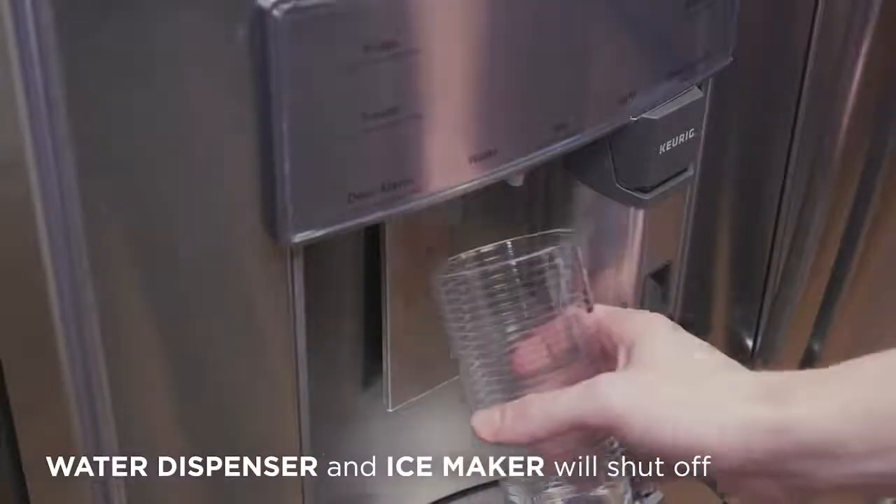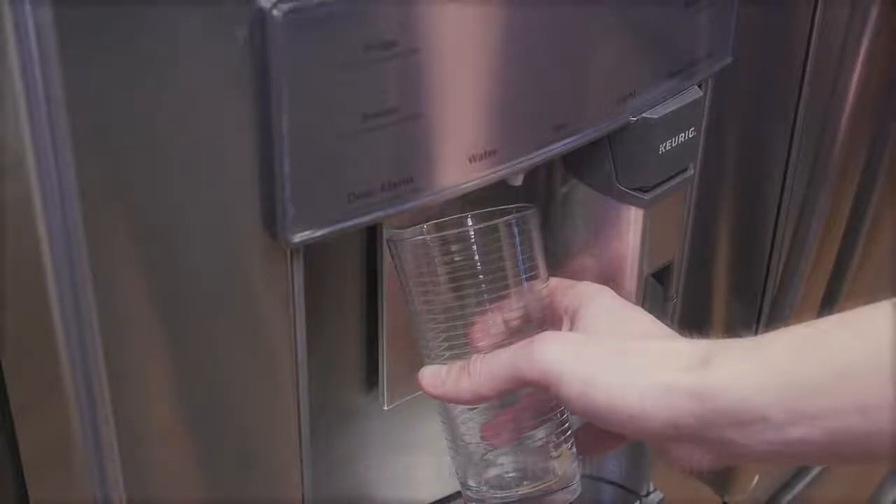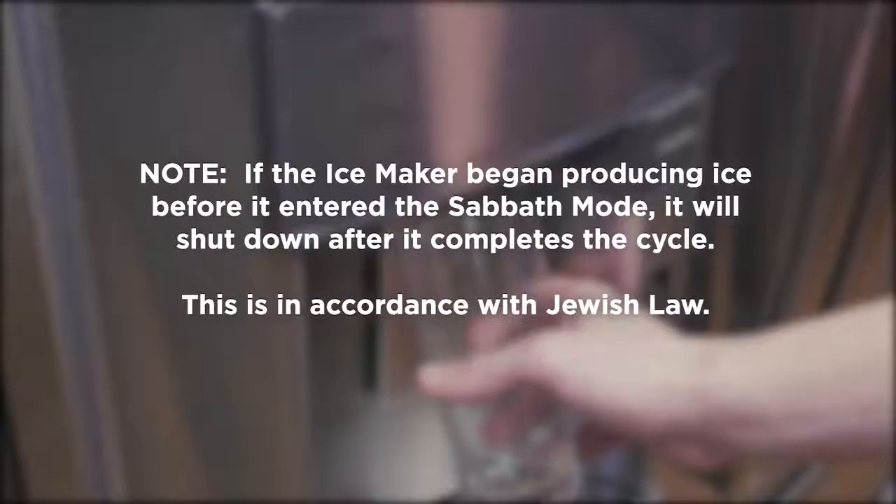The water dispenser and ice maker will completely shut off. Keep in mind that if the ice maker began producing ice before it entered the Sabbath mode, it will shut down after it completes the cycle. This is in accordance with Jewish law.